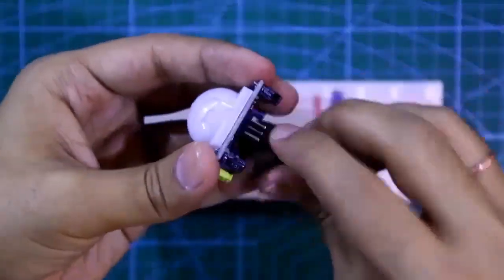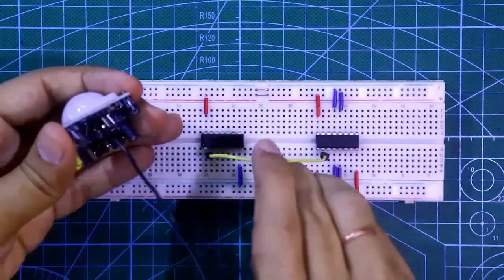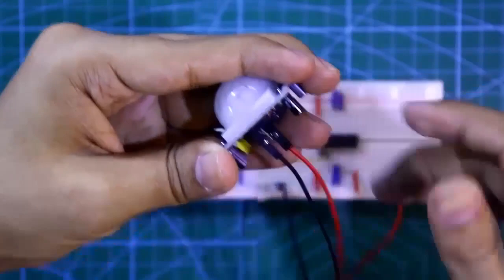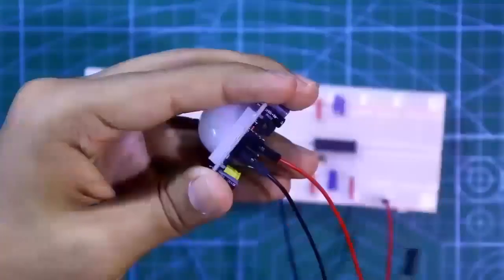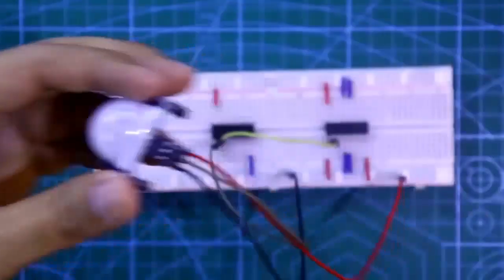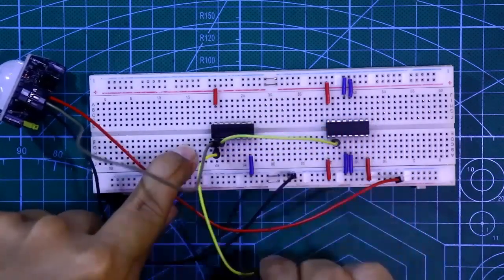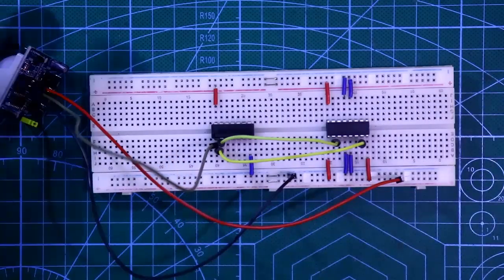Here is our PIR sensor. Its ground pin is connected to ground, the right-side pin is plus VCC connected to the positive rail, and the middle pin is the signal output pin connected to pin number 1 of 7404. One more connection: pin number 1 of 7404 is also connected to pin number 7 of L293D.